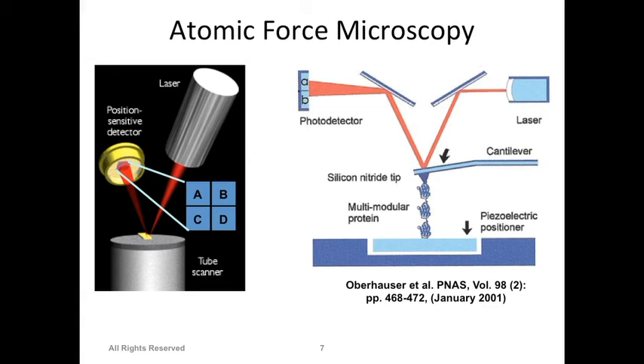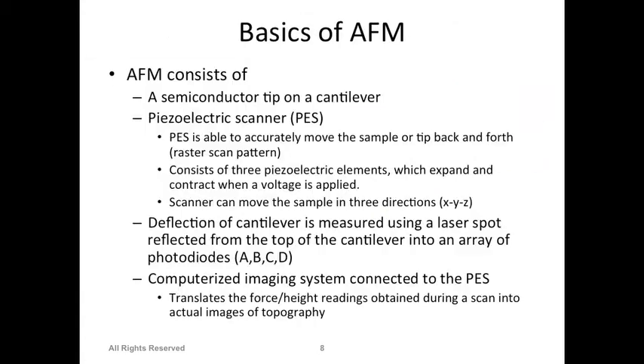Tips are expensive - silicon nitride tips, maybe six to ten of them, can cost three to four hundred dollars. But sometimes AFM is the only option to image or examine something. With a small tip you can go to specific places, locally remove material, deposit material, locally heat it up - it really depends what you want to do.